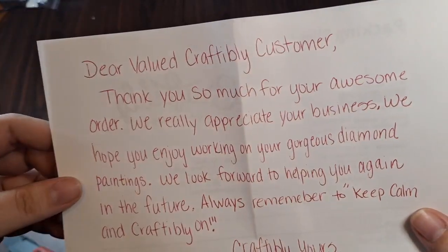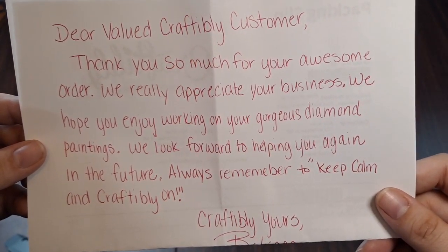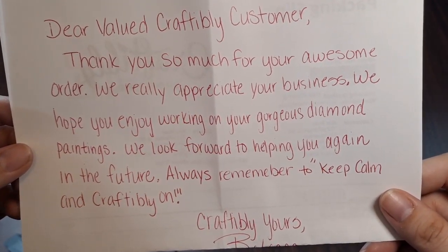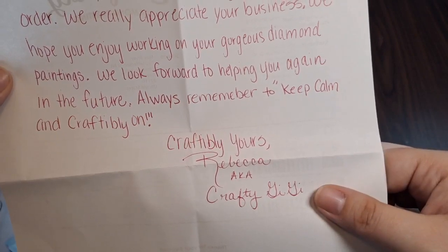I think it's really exciting that mine already came in — I was not expecting it. I got a nice little handwritten note: 'Dear valued Craftably customer, thank you so much for your awesome order. We really appreciate your business. We hope you enjoy working on your gorgeous diamond paintings. We look forward to helping you again in the future. Always remember to keep calm and Craftably on. Craftably yours, Rebecca, aka Craftably GG.' It has my packing slip inventory sheet on the back.